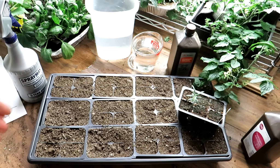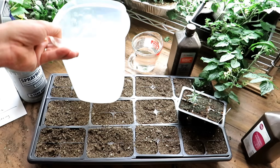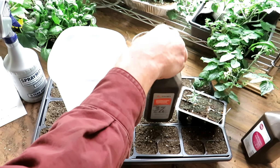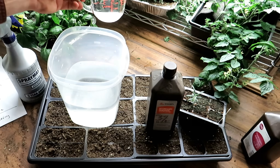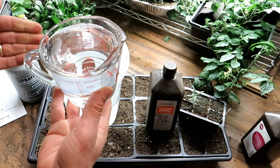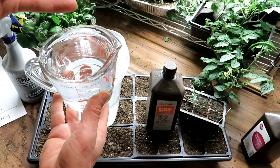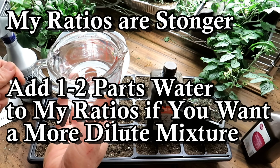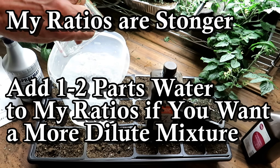We'll start with the soil drench and then work our way up to managing molds, funguses, and fungus gnat outbreaks. This container holds a gallon of water. Here's the 3% hydrogen peroxide, and this is the container I use. An equal part means you fill whatever container you have to the top. I've already put in four parts water — filled it four times and dumped the water in. Now we're going to do one part hydrogen peroxide. So now we have a four to one ratio for the soil drench.